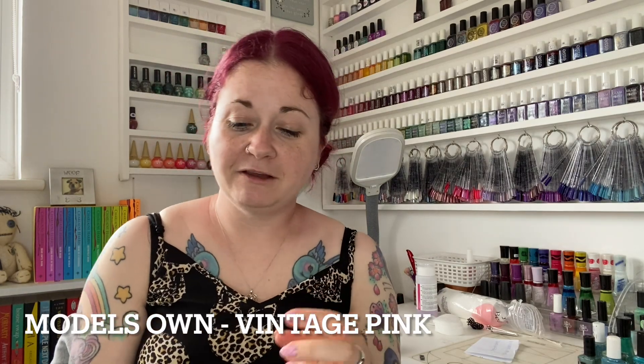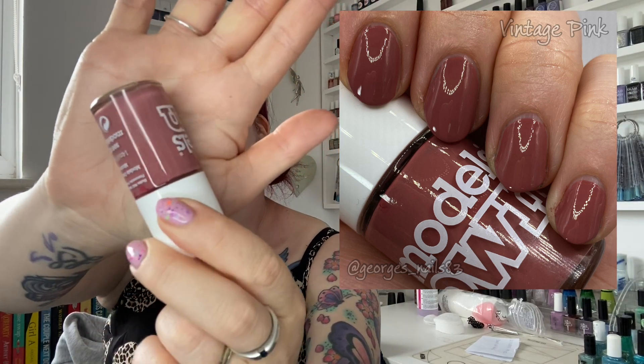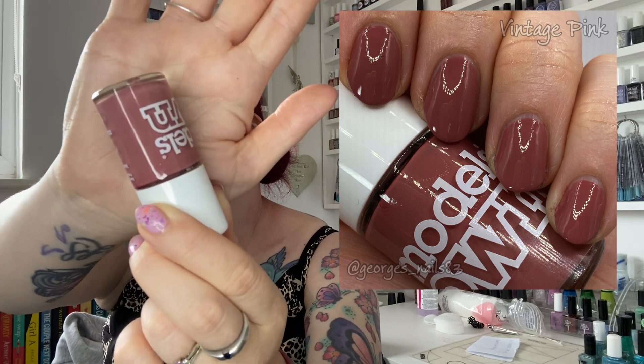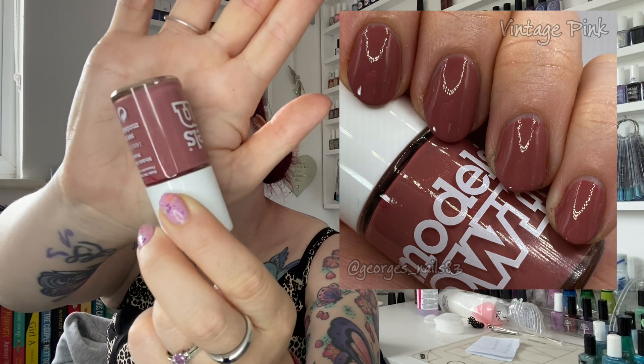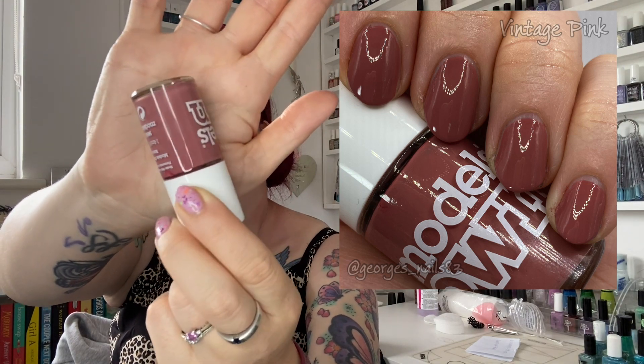Now we're moving toward a pinky shade. This one is called Vintage Pink and it's from Model Zone. I actually love it in the bottle but not so much on my nails. It won't be going anywhere because Model Zone no longer makes polishes. I feel like maybe some nail art to break it up — perhaps some negative space with a darker colour — because it was very very neutral on me. I'm sure if I had a different skin tone it may look different, but I am very pale. I'd have to do something like nail art with that one.